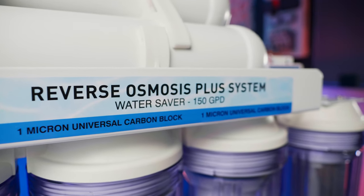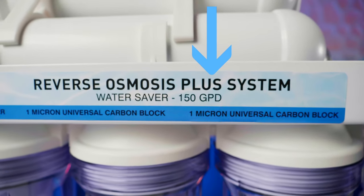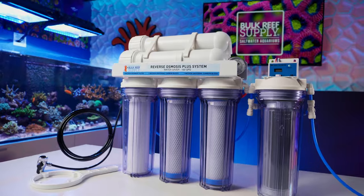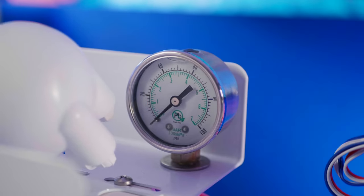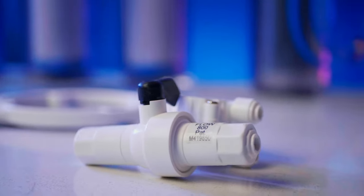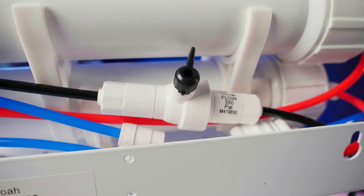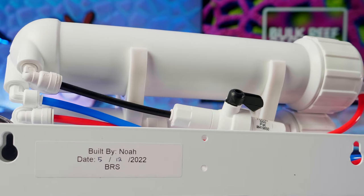You'll also notice while browsing through the different RODI units that many say "plus" in the name. All of the plus models include the most useful accessories for reefers already pre-installed. This includes an inline TDS meter that tells you the quality of the water and how well the system is performing, a pressure gauge because 90% of RODI performance is based on water pressure — making it the most valuable troubleshooting and performance-optimizing tool for an RODI system — as well as a flush kit. By opening the valve on the flush kit and allowing the unit to run for a few minutes before and after producing pure water, you'll effectively maintain the health of the membrane and increase its longevity, saving you on filter costs in the long run.